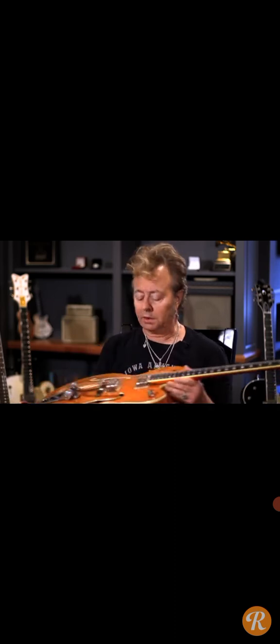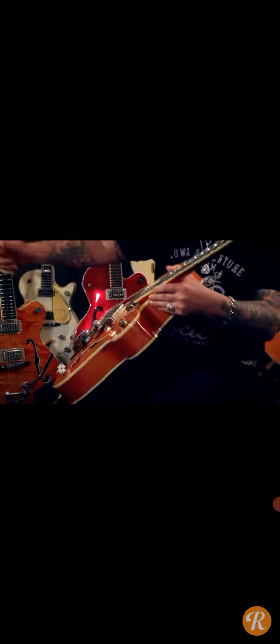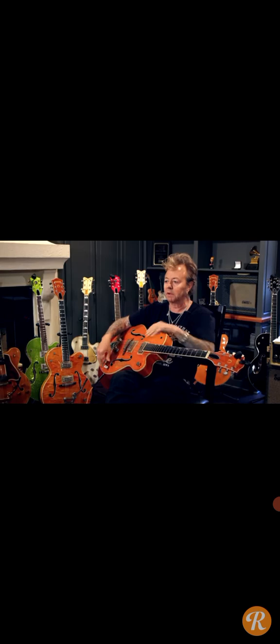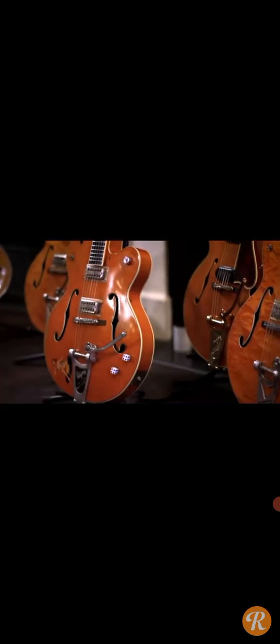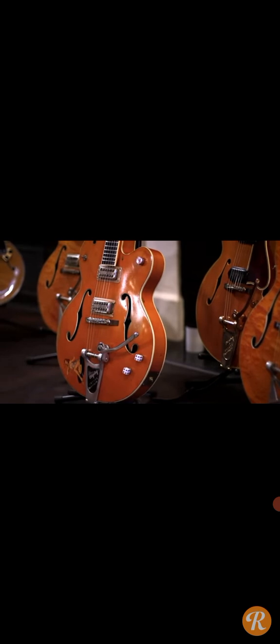This guitar was being refinished — the wood was on one side and all the electronics were in a shoebox. No case. I got it for 100 bucks. I took the guitar in one hand and the shoebox in the other, with the pickup set and everything, and I put it back together. It's a '59 Gretsch Chet Atkins model — the 6120 — and I've owned it since I was 17 years old.